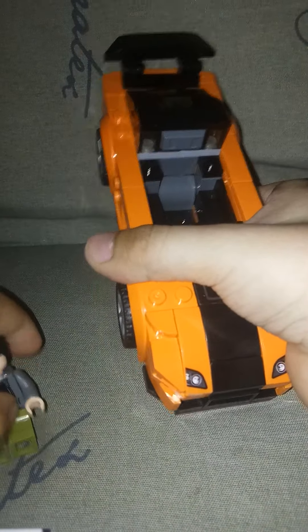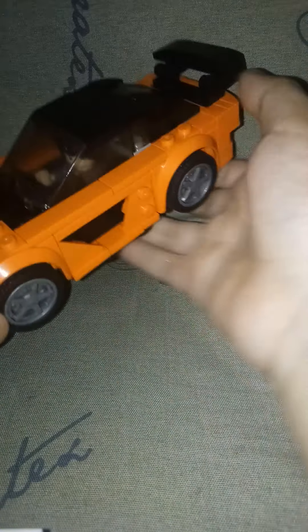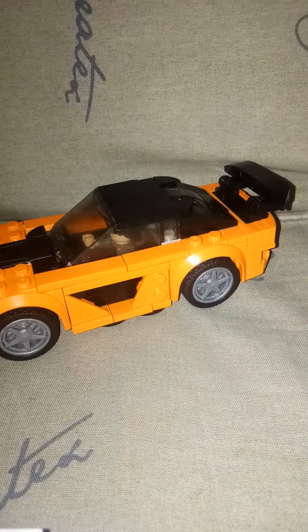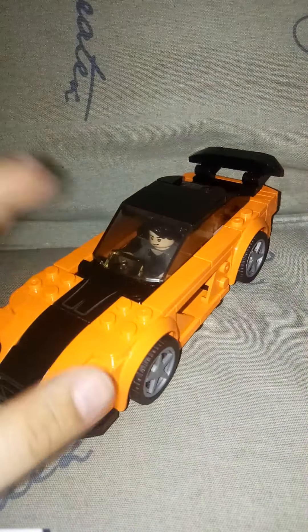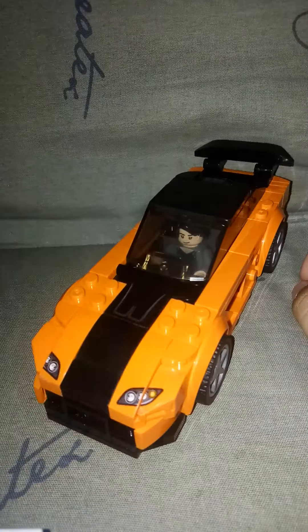We're gonna put him inside. There, back down — as you can see, it's really big and he can ride in it.